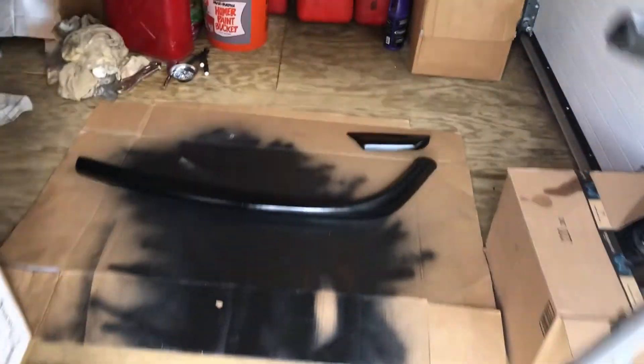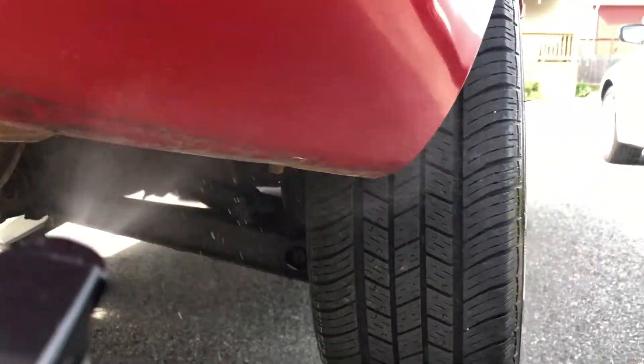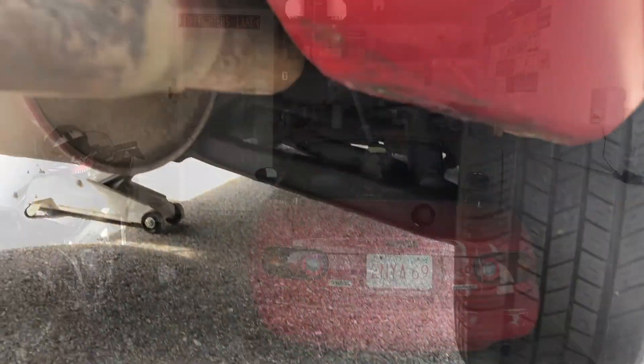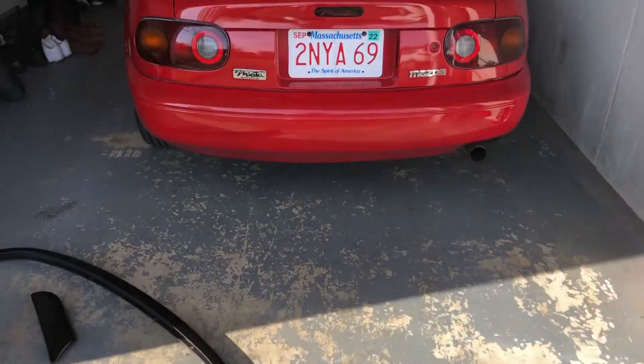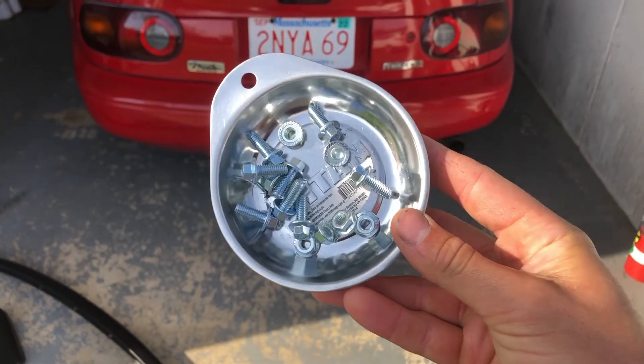Today's a lovely new morning, and we're going to put the painted diffuser back on the Miata. While you have the diffuser off of the bumper, you might as well clean the underside of it — get some detailing spray and wipe that down. Now that we have the diffuser ready, let's climb underneath and put it back on the car. We're also going to be installing some brand-new hardware so it looks really nice and stays on there tight.